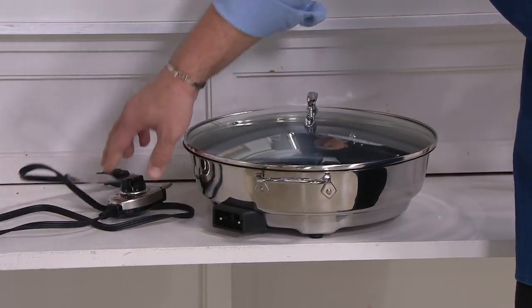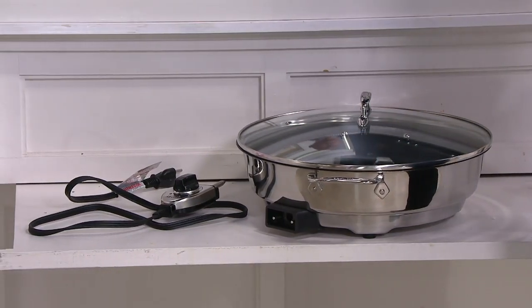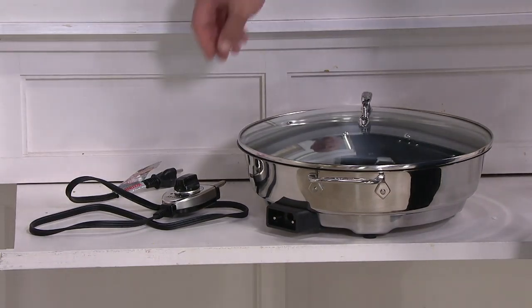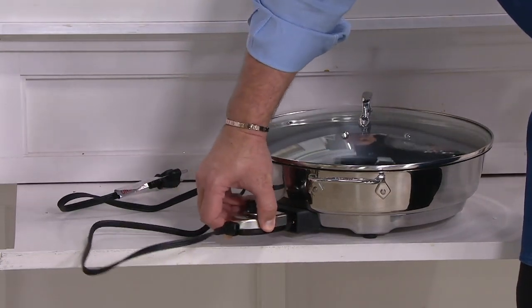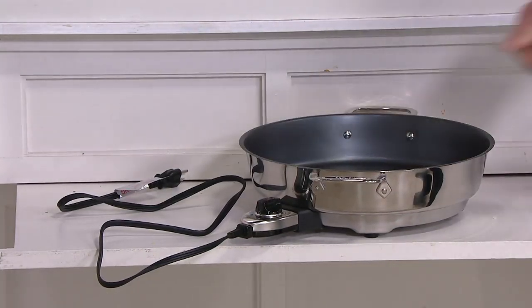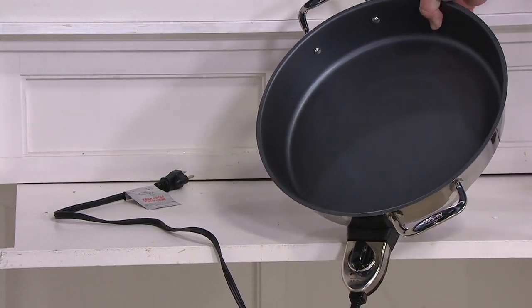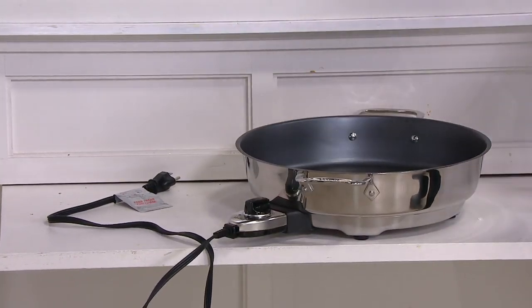You're going to wash this out in the sink because of its size. If you want to take the probe out, you can put this in the dishwasher — if it fits in your dishwasher. Cook-and-look lid, nonstick interior — that's either a quick wipe-out, warm soapy water in the sink, or if your dishwasher is big enough it will go in the dishwasher, minus the probe.